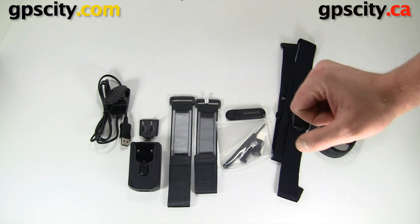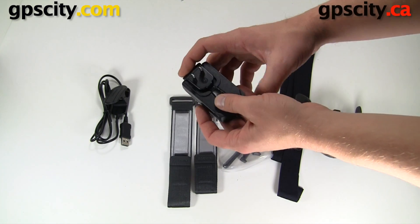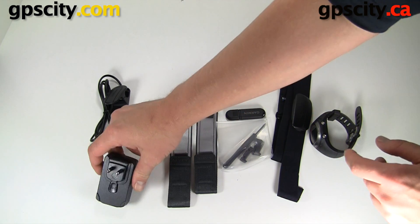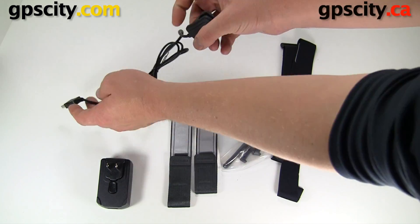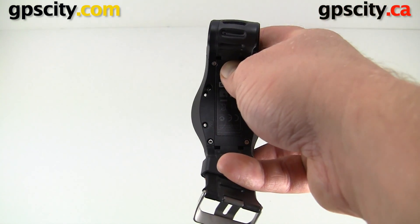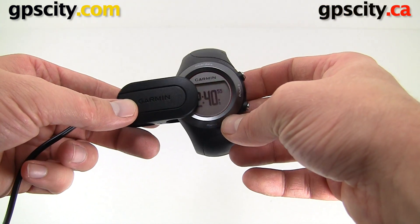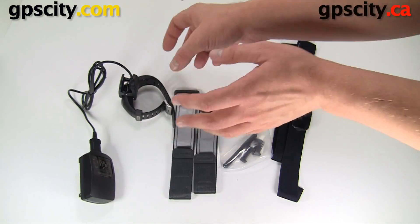Let's talk about the charging accessory first. It comes with this AC adapter — it comes in two parts and the plug just clips on like that. On this side we have a USB connection which we plug the Garmin charging cable into. This charging cable has kind of an alligator clip on one end. On the back of the Garmin Forerunner watch we have a couple contacts, and the alligator clip clips on and grabs onto those two contacts. Plug these together and now you can charge your device.